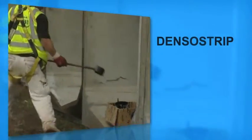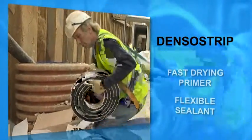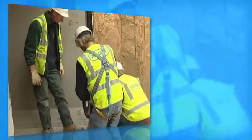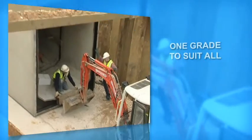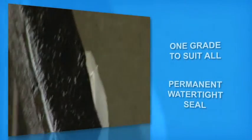The Denso strip system consists of a fast drying primer over which is applied a flexible sealant in a profile appropriate to the type of joint. Denso strip comes in one grade to suit all weather conditions. The joints are formed under compression to provide the permanent watertight seal.